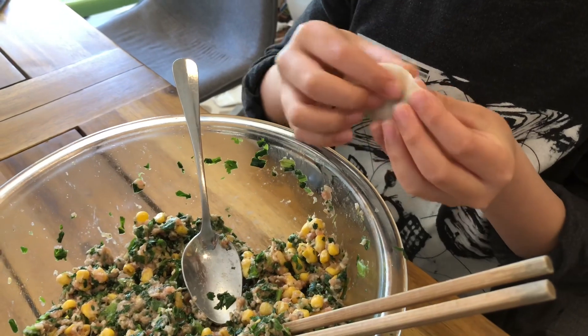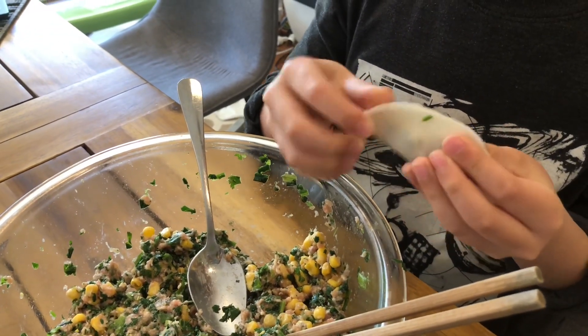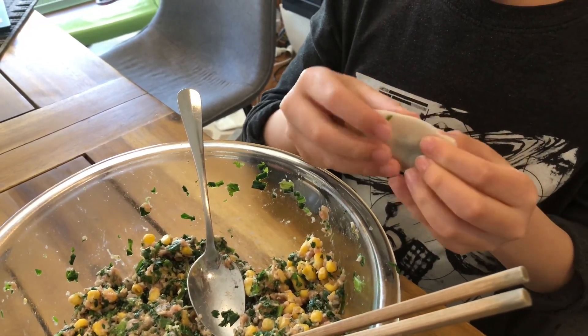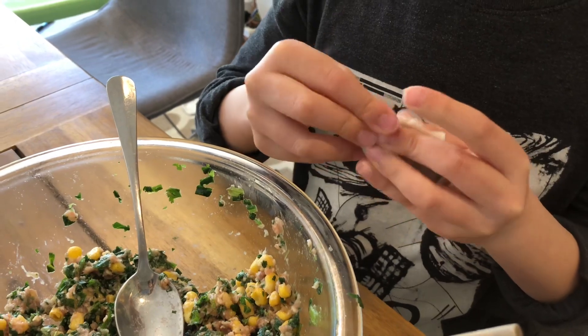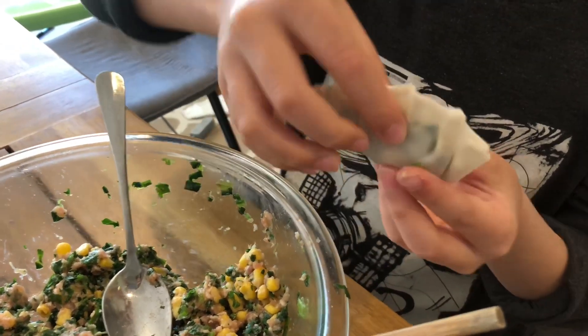You can either use your nails to seal it, but I don't like to do it that way. I do it the other way — you fold it and make small folds. And this is how it looks like.